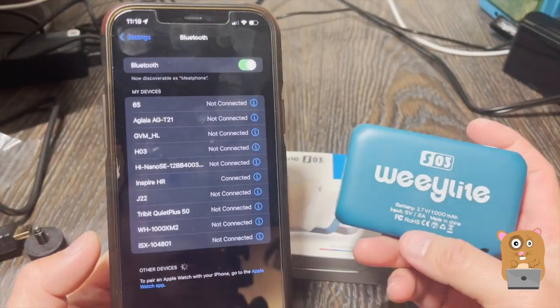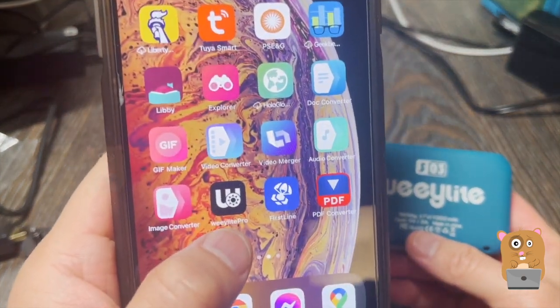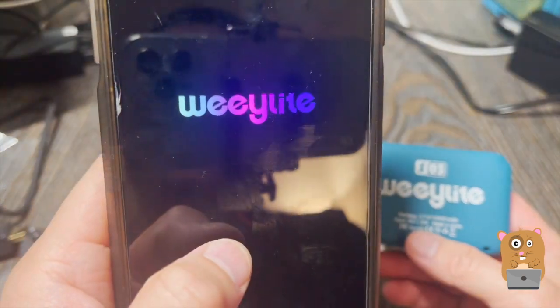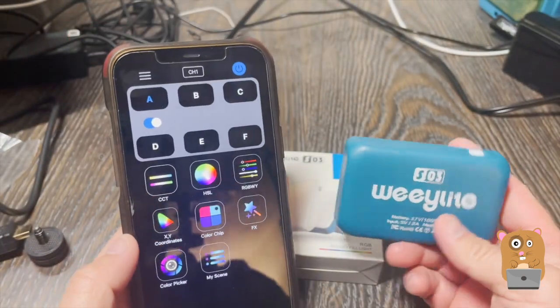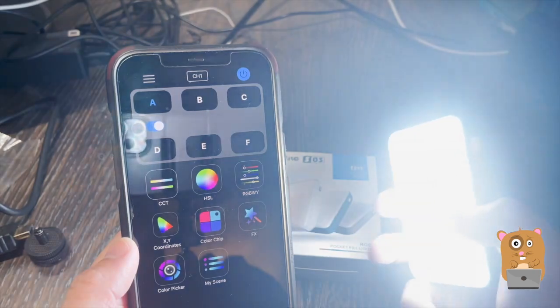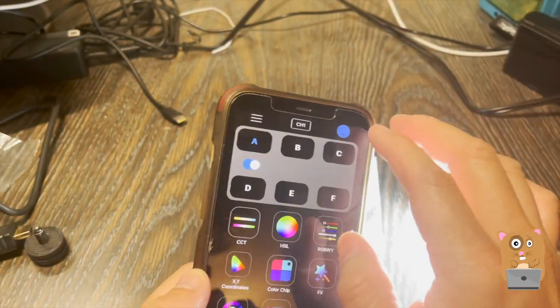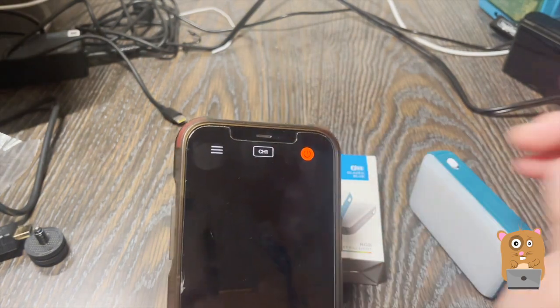I don't need to pair it directly with my smartphone's Bluetooth. Instead, I'll be using the Wii Lite Pro app. It's a free app available in the App Store. The instruction is to turn it on, and once it's turned on, whatever I have it set to — Group A, Channel 1 — that's what it'll be paired with.